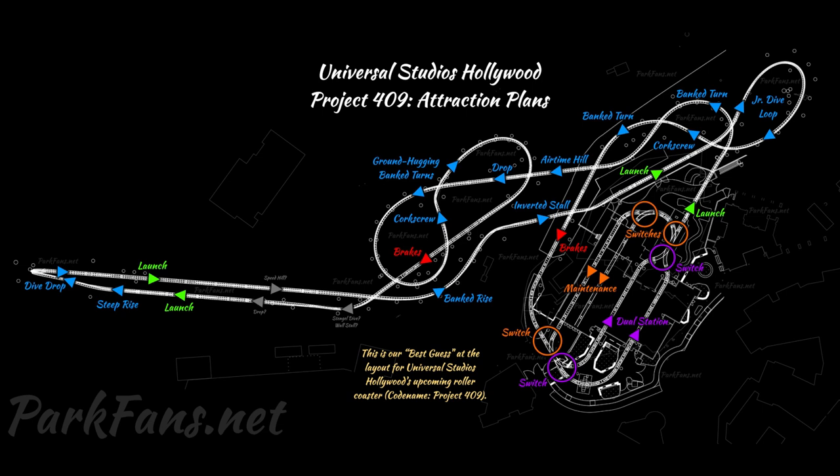Starting off with the legend: the orange arrows are the maintenance bay with track switches. The orange circles are the three tracks — purple and maintenance bay track switches — and the purple circles are the track switches for the passenger trains.